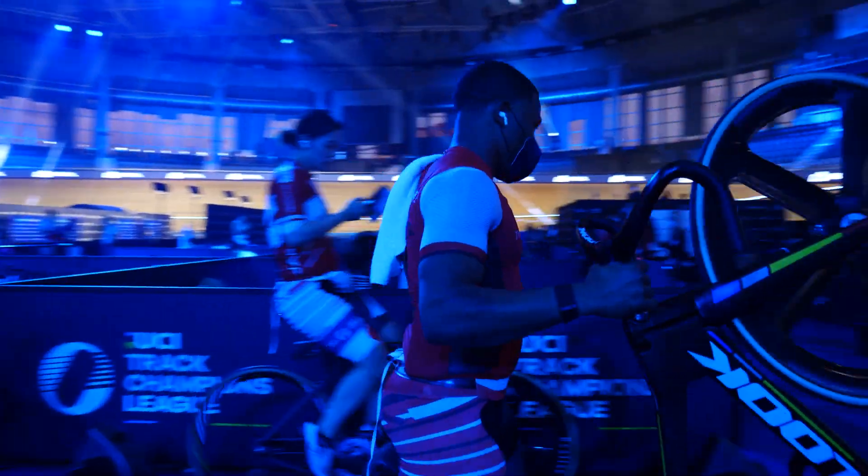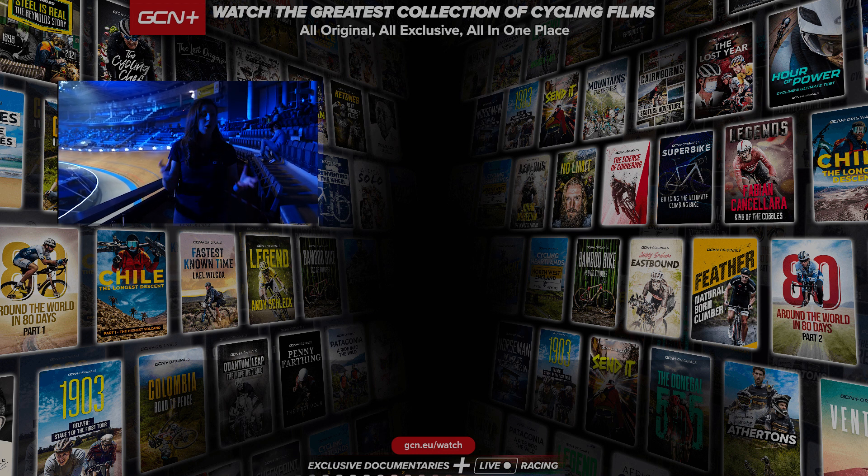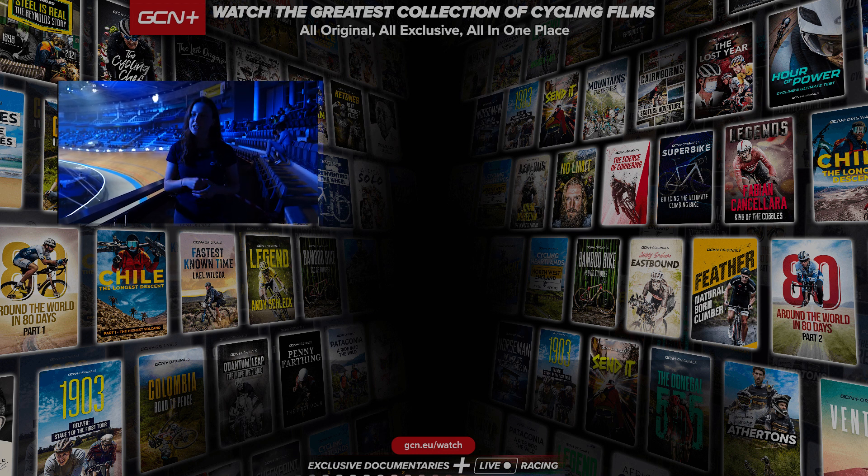There you have it — some of the coolest bits of tech I could find here at the Track Champions League. We've had everything from custom shoes and custom handlebars to all the cool sensors on the bike. Let me know down in the comments what bit of tech was your favorite. Also make sure to tune in to the Track Champions League racing because it's going to be spectacular.